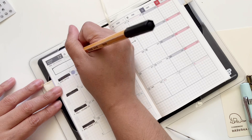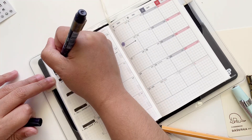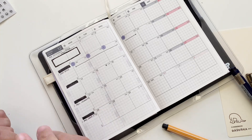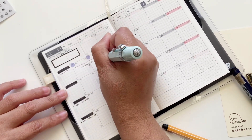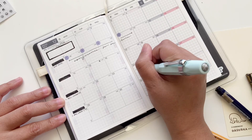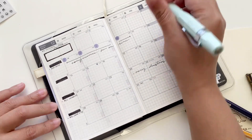At the top I'm writing down my priorities, and I highlighted them by writing inside a box I just drew — so instead of using stickers I just drew my own boxes. Then I'm writing down in script form all of the different important dates that I have.